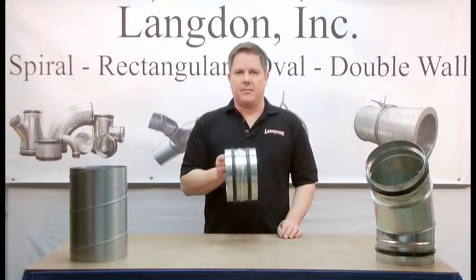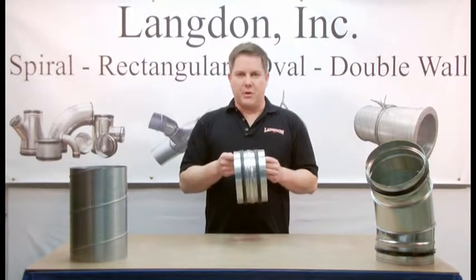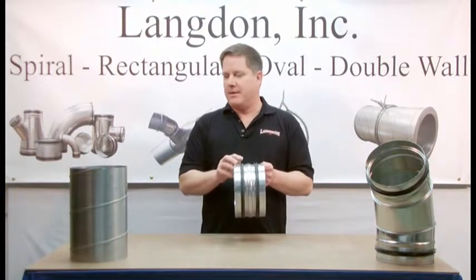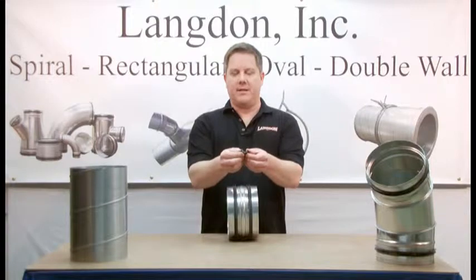This is SureSeal gasket — a patented self-sealing gasket system for spiral air duct work. When installed, it provides a sealed transverse joint. SureSeal gasket is an EPDM rubber gasket with a U-shaped profile and two outwardly sealing flanges.